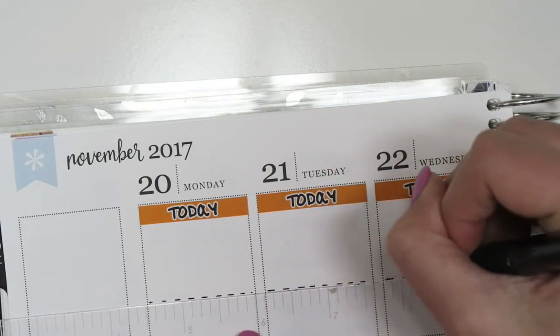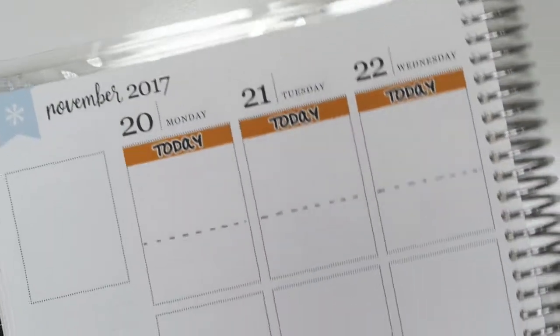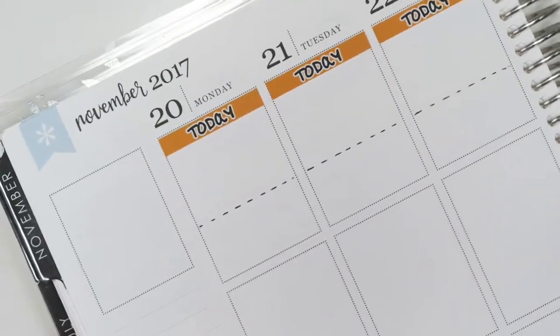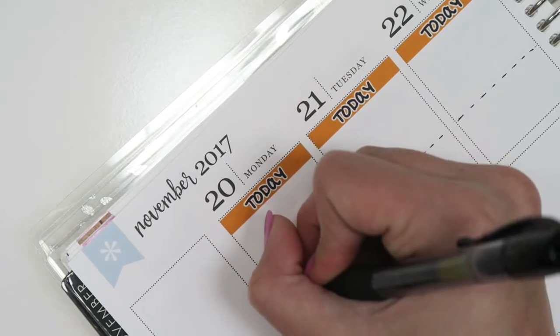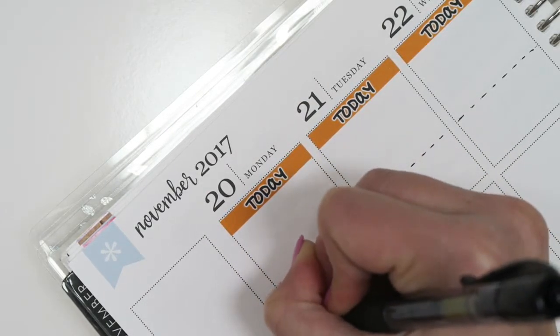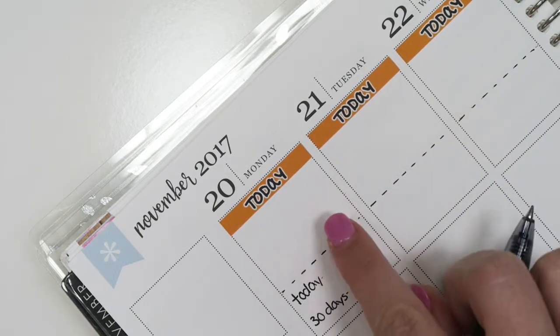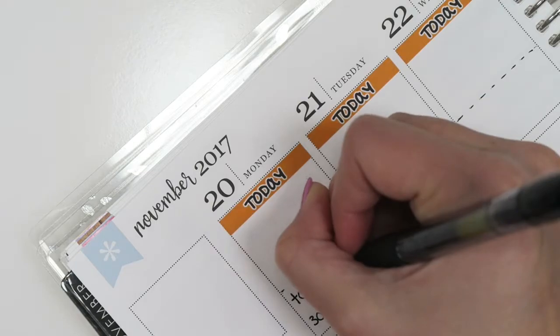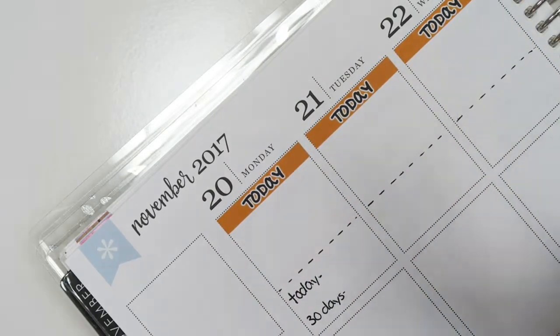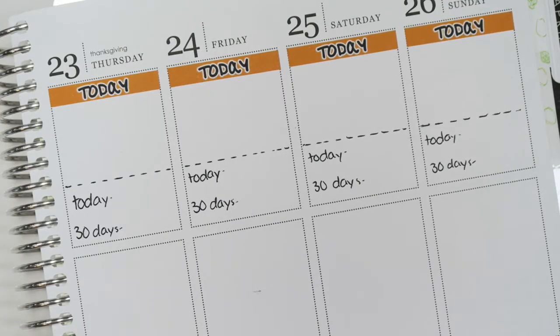I'll just go in and put the dashes to separate those two spots, and then write 'today' and '30 days' because I like to keep track of those stats. I'll do that for the rest of the top row.